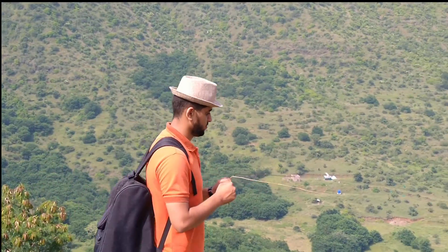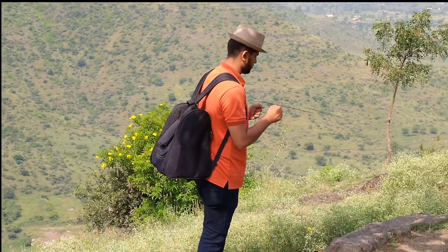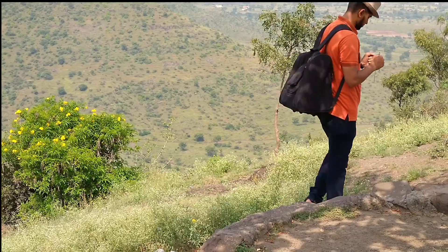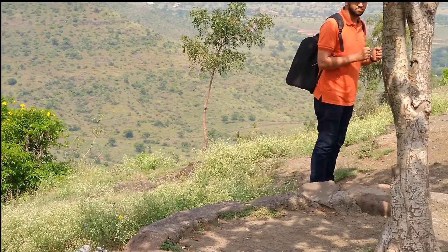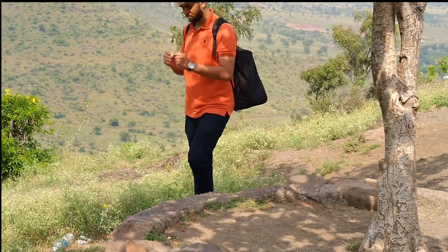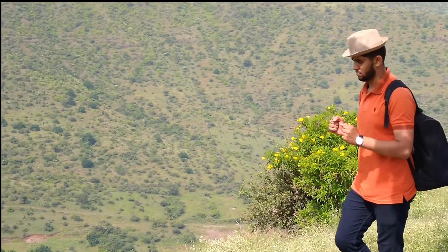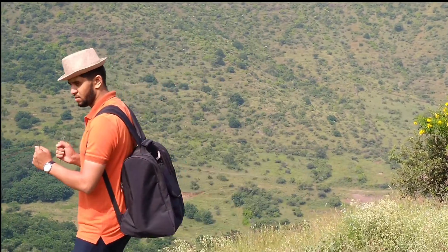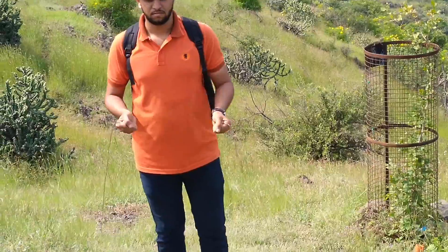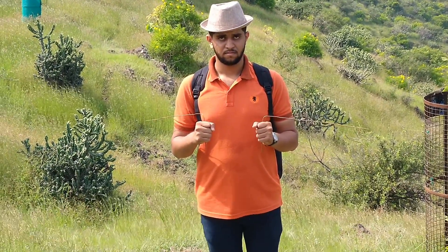This fellow is searching for groundwater, moving around using divining rods. He's got a reaction and he's further moving around — got another reaction. Now he is just standing to check whether he is over the groundwater vein. This is a good method of detecting groundwater.